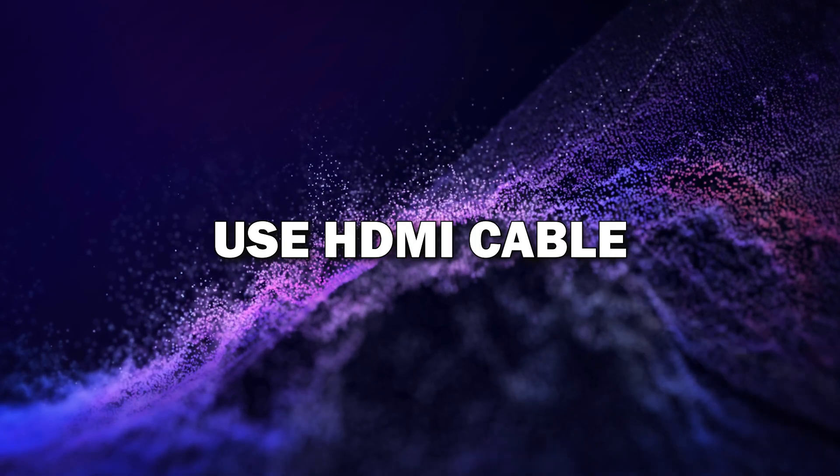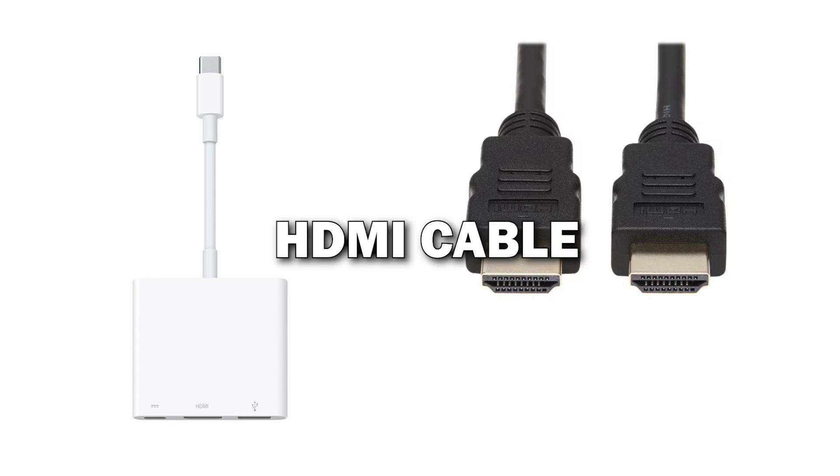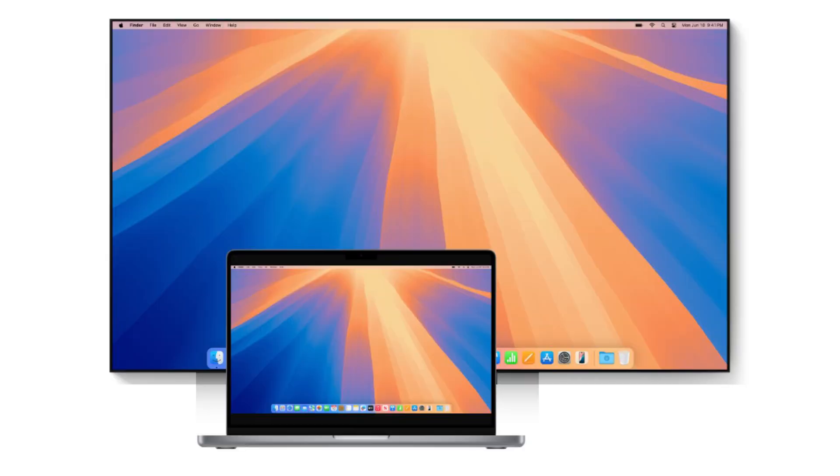Alternative method: using an HDMI cable. If your TV doesn't support AirPlay, don't worry. You can always use an HDMI cable with a compatible adapter to mirror your screen. All you need to do is connect the HDMI cable to your TV and then use an adapter to connect it to your iMac. Once connected, select the appropriate HDMI input on your TV and you'll be good to go.